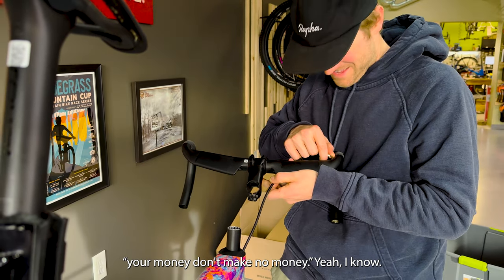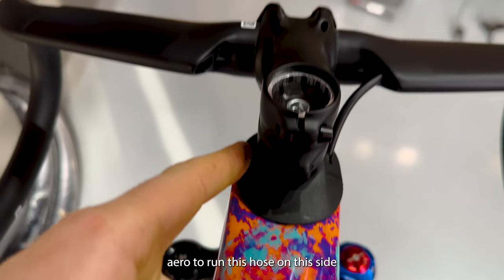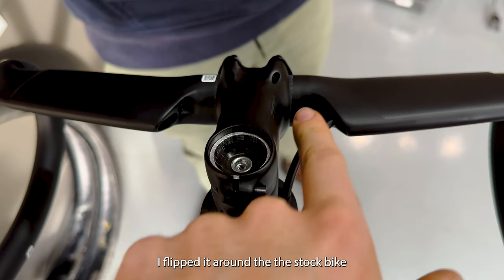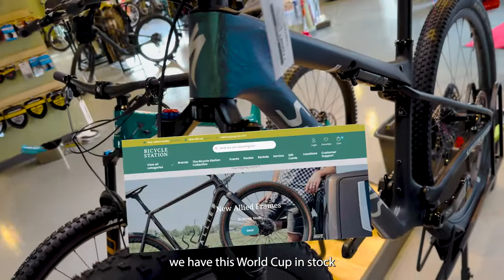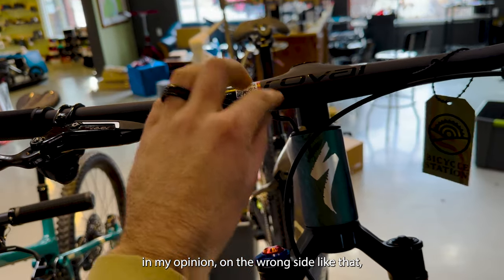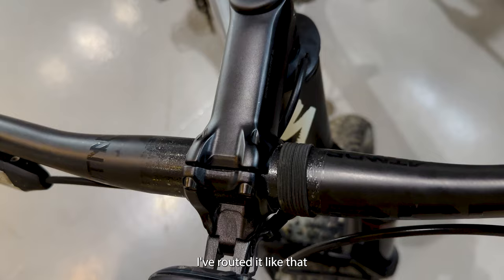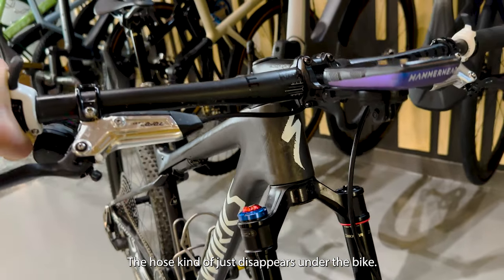I'm trying to decide if it would be more aero to run this hose on this side or have it be like this. On mine, I flipped it around. The stock bike comes with it like this and I put it on this side. We have this World Cup in stock, and Specialized routed the brake, in my opinion, on the wrong side — which is what we just did with Trey. On mine I routed it the other way, and I think that's a lot cleaner. The hose kind of just disappears under the bike.